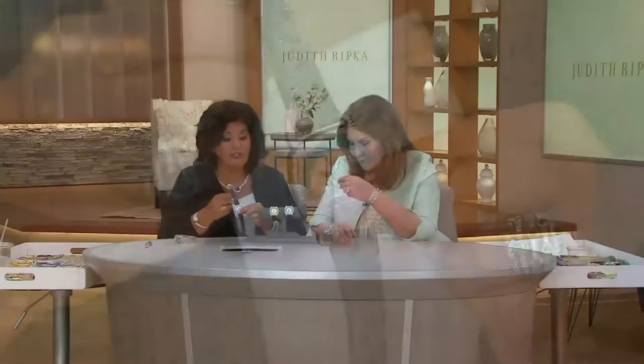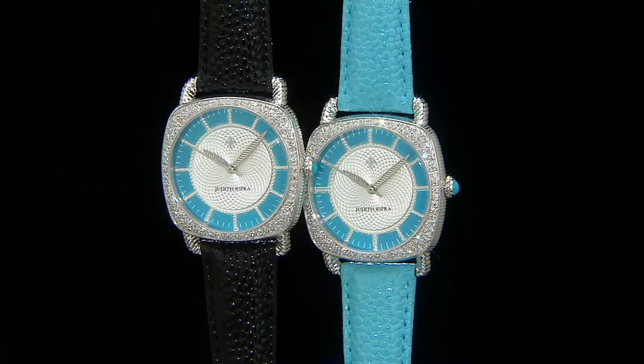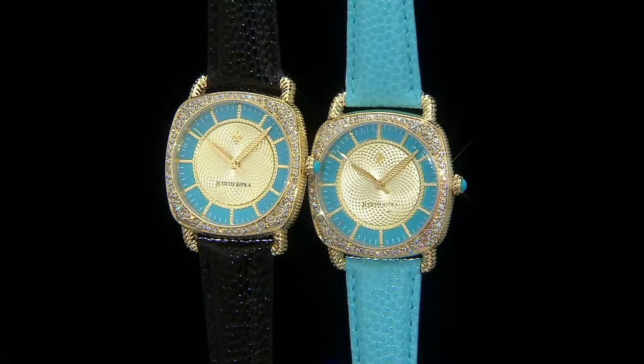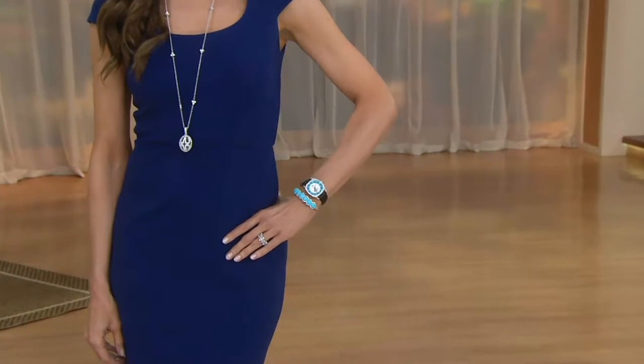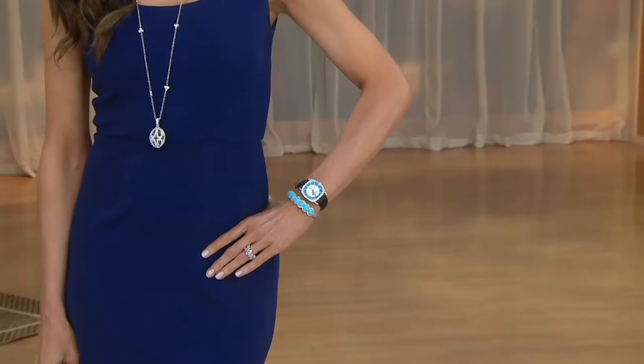Bells and whistles: it's all done in stainless steel with genuine thick beautiful rich leather that has a stingray finish. Water resistant up to three ATM, cushion-shaped stainless steel case, round Diamondique stone, Sleeping Beauty turquoise. Even the crown on the back side is done in the Sleeping Beauty turquoise.